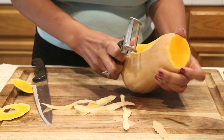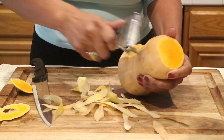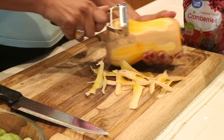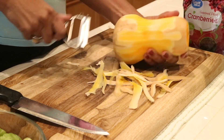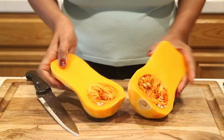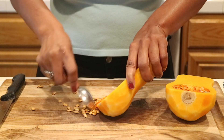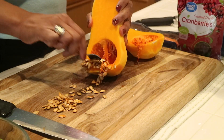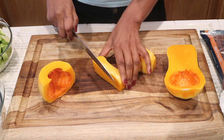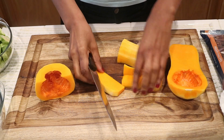Butternut squash is just one of those vegetables that represents autumn and fall to me. I'm going to take a knife, cut off the ends, use a peeler to peel off the skin, then chop it in half, take out all the seeds, and cut the squash into pieces that are all around the same size so they cook evenly.